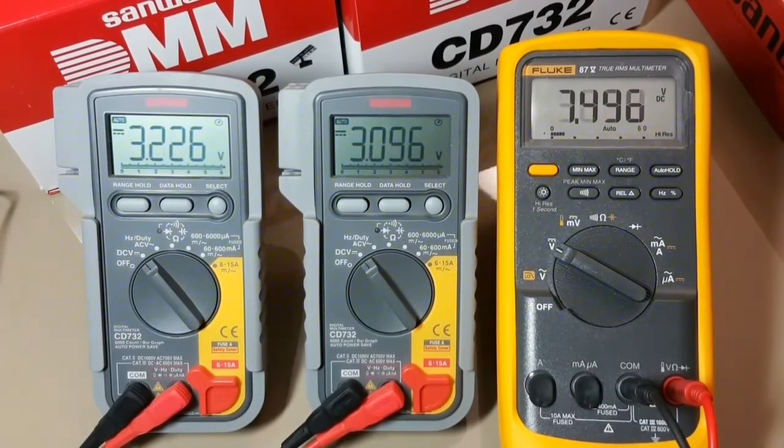And for the last voltage reference at 7.500, they're all showing 7.49. We don't have the accuracy of the Fluke obviously, but pretty well on par for that last voltage reference.